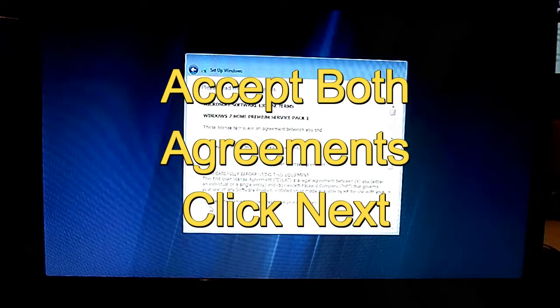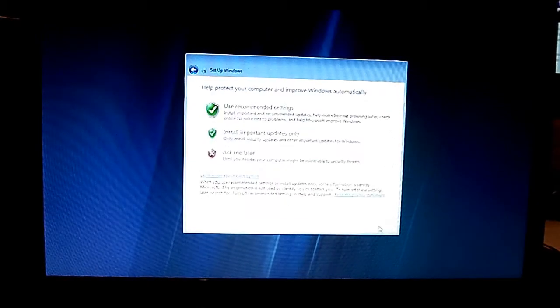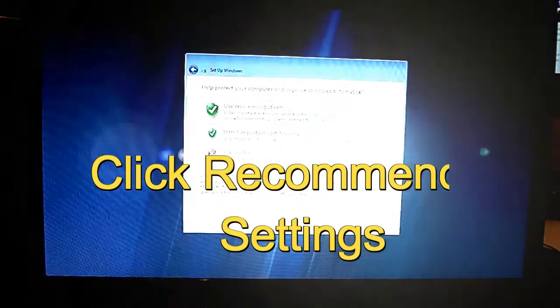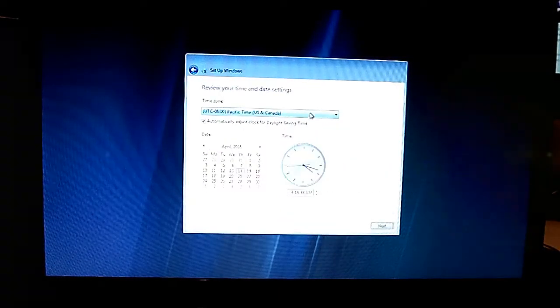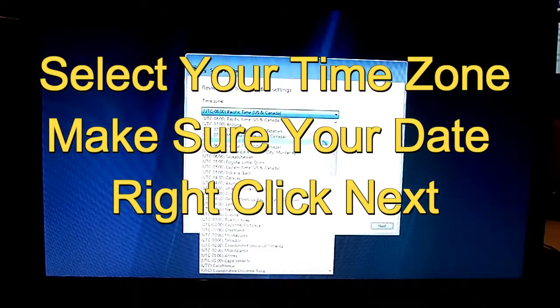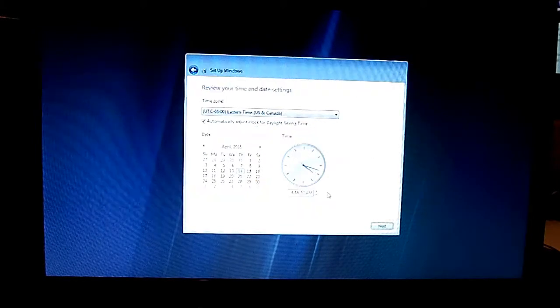Go ahead and accept the Microsoft license terms — both of them — then click Next. Use recommended settings. Make sure your time zone is correct, otherwise your time will be off. And your date — make sure that's correct too. Then after all that's done, just click Next.